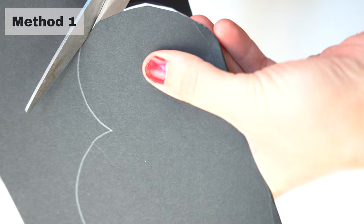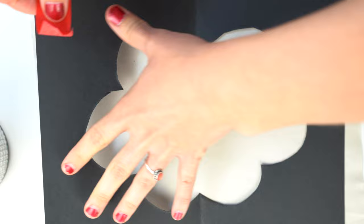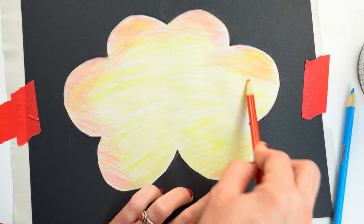Now let's take our scissors and cut out the shape. When we unfold the image, we have a whole picture and can place this on our final paper. Make sure to secure your stencil somehow, such as with tape, so it will not move. Here we can fill in the negative space with the colors of our choosing. For the purpose of this example, I am using colored pencils. And here we have our new positive flower image.